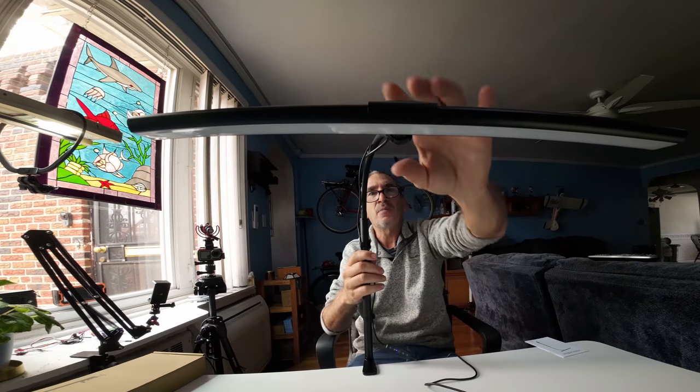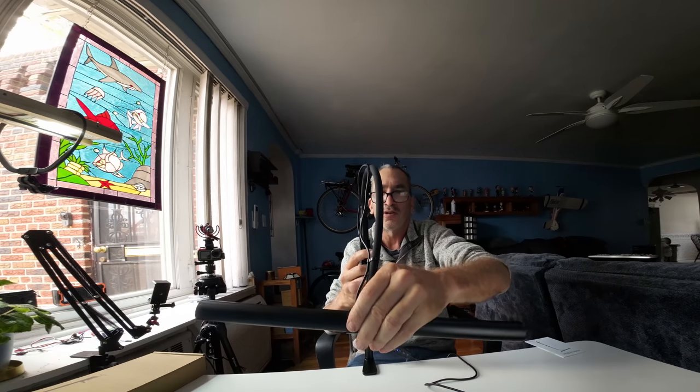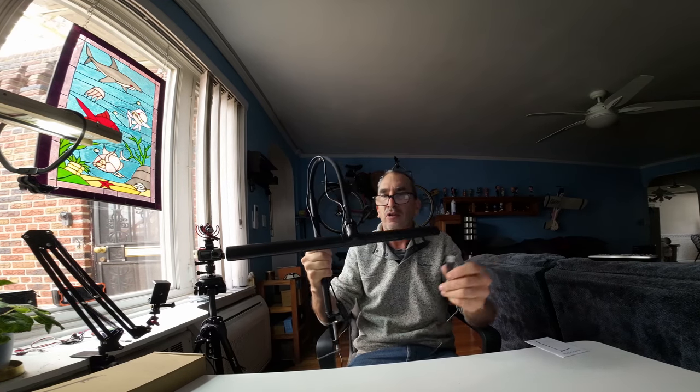The light can be adjusted and angled any way you want, and it goes up to about three feet. And if you don't want it by your desk and want to put it somewhere else and make it portable, you can. You can run it off of any five-volt power supply, and this light will last for a very long time. I hope you enjoy this review of the desk lamp.